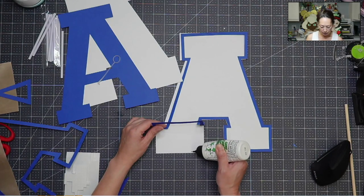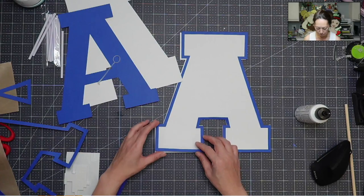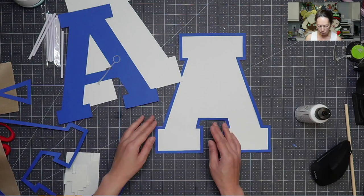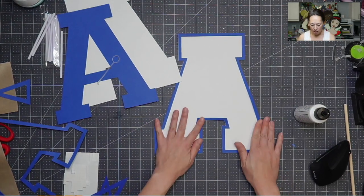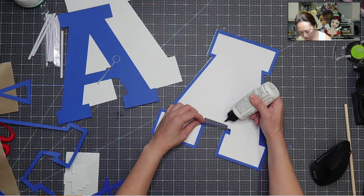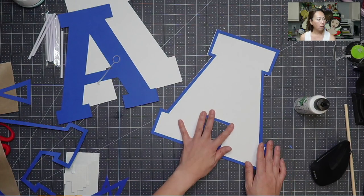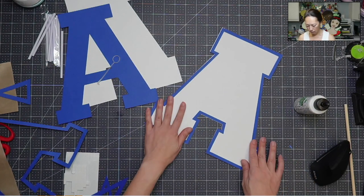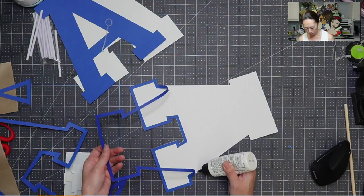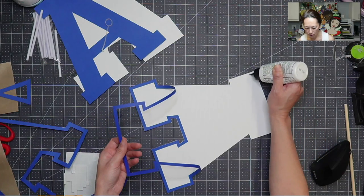I love this glue. For cardstock projects, it doesn't warp the paper. It dries clear and quickly. It gives you just enough time to make the adjustments that you need, and then it dries. I like the precision tip. And I think from here, I can go pretty quickly around, so I'm gonna try it.